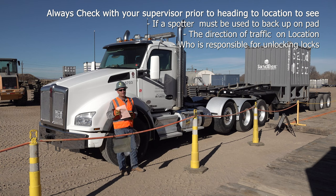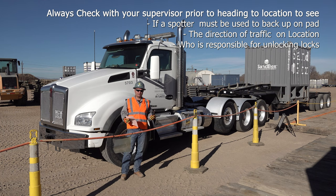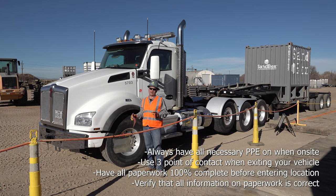However, it is still the driver's responsibility to make sure that those twist locks are locked prior to getting on any major roads. On other locations where drivers may be the ones responsible for unlocking the twist locks, the driver first needs to make sure that they have all of their PPE on prior to exiting the cab.